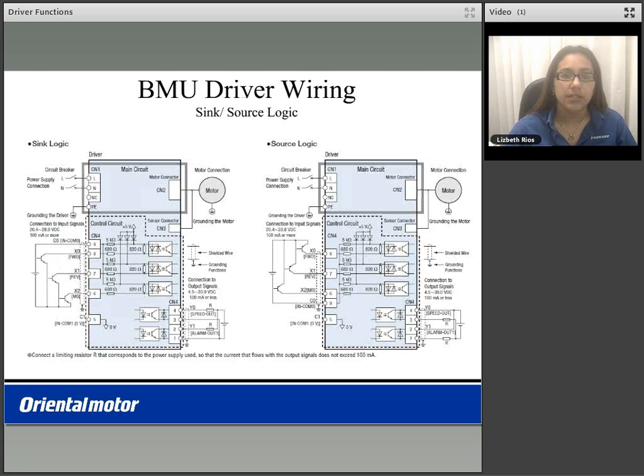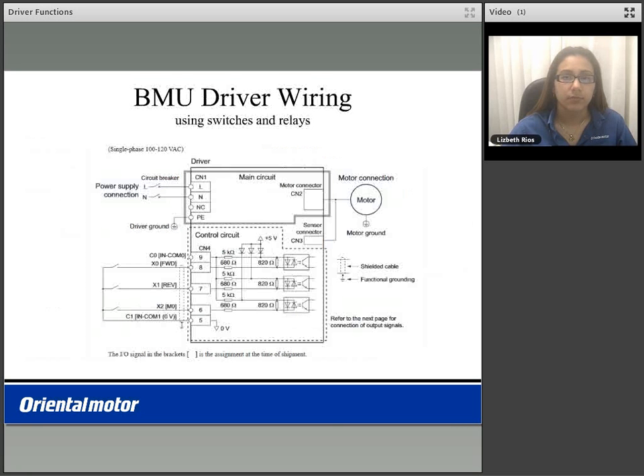Below is the wiring of the BMU driver. The BMU driver features sync and source logic for compatibility with your PLC, and also features a built-in power supply for the use of switches and relays on your input.